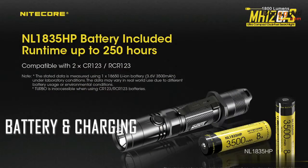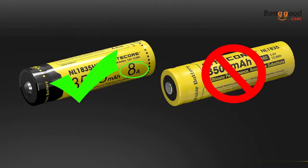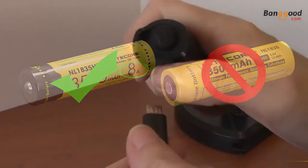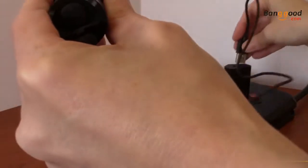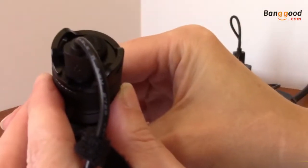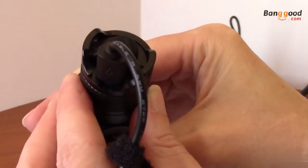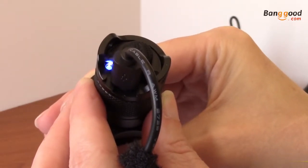The MH12GTS comes with everything you need to power the flashlight, including an 18650 rechargeable battery. If you want to use your own batteries, make sure your 18650 supports 8A or greater output, or turbo will not be available. The MH12GTS also includes a built-in USB charging port so you can charge at home and on the go. Simply plug the included charging cable into the USB port on the tail cap and an available power source. A blue light next to the charging port will slowly blink to indicate charging and turn solid upon completion.